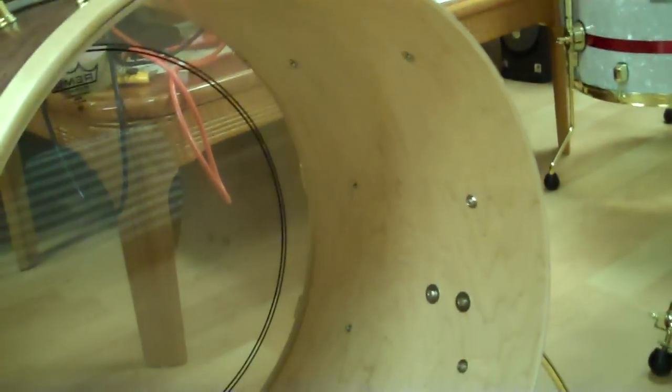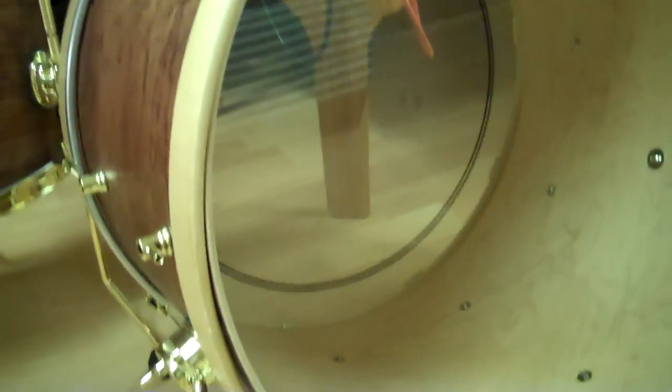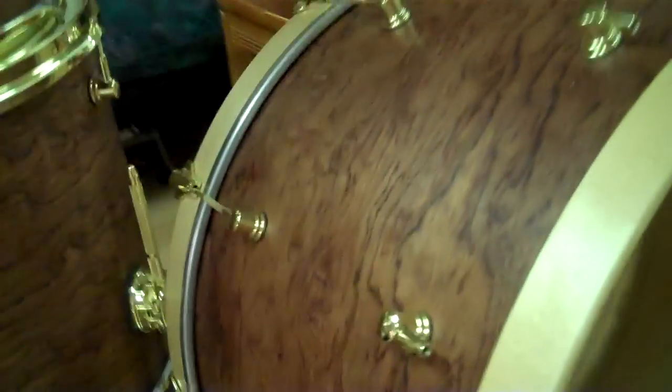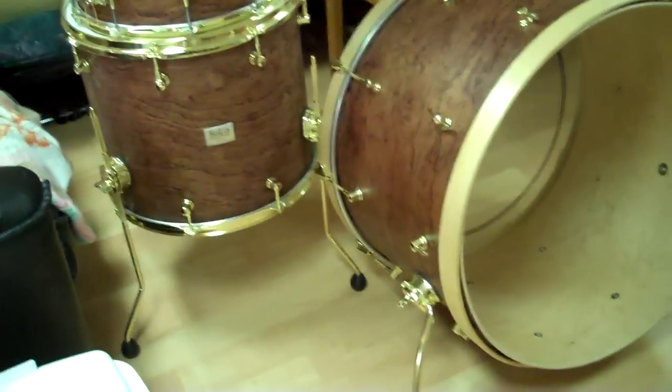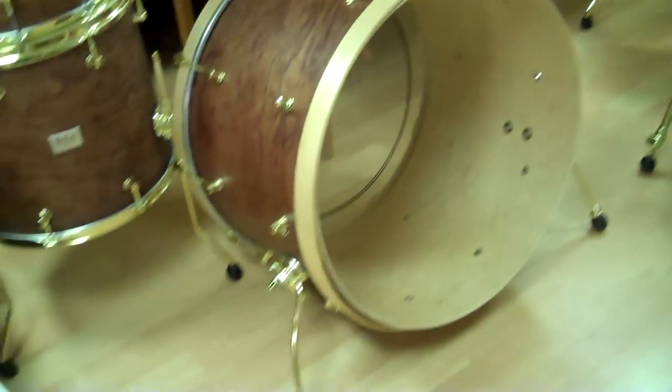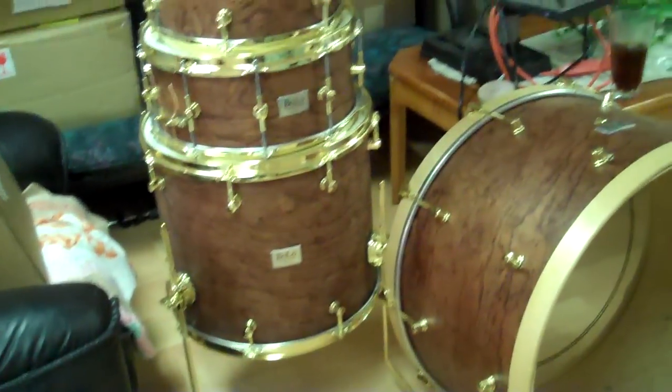I'm still waiting for the head for this guy — 24 inch. I ordered a 20 inch fiber skin to give it the old antique look, like an old drum kit. There it is, that's the Bubinga kit.